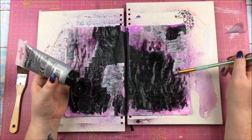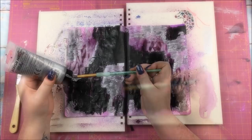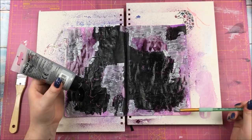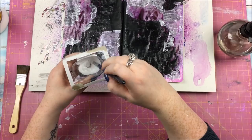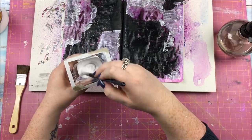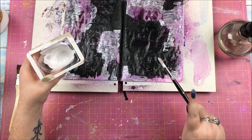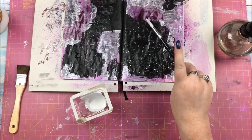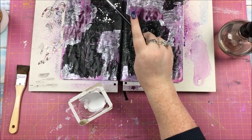Once the black acrylic was dry-ish, I went in with some silver acrylic - just squeezing it directly onto my brush and adding it all over. At first I was like yeah, but I just wasn't happy, and part of that was due to not having a plan. Not having a plan isn't necessarily a bad thing - some of my favorite things I've created have had no plan at all - but this time it took a while. This spread actually took weeks, not in terms of hours of time, but from the first thing to the last thing happened over a number of weeks.